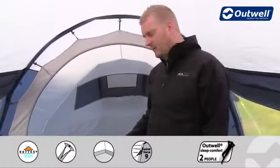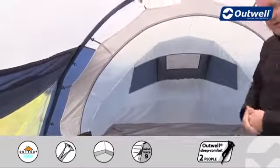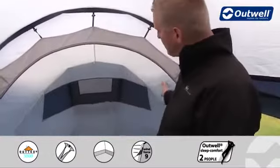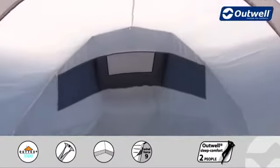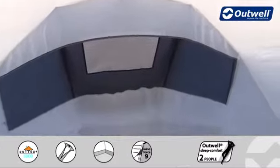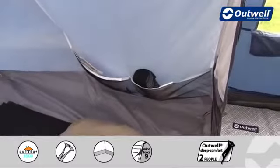A nice feature here is that the sleeping compartment comes pre-attached, so when it comes to setting up the tent this will already be done for you — that's one less job you need to worry about. Inside the bedroom you'll find that we have large mesh ventilation panels across the back, which correspond to outside ventilation on the tent, and down in the corner you'll find some handy storage pockets too.